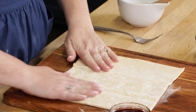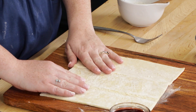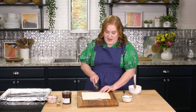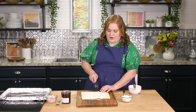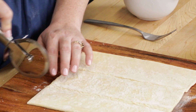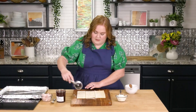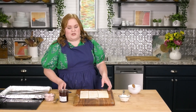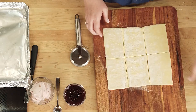I know some people would much rather have a sweet breakfast pastry. I've got my other sheet of puff pastry and I'm going to do the same thing I did with the savory — cut this into six rectangles. All right, second time's a charm — those are a lot more symmetrical.